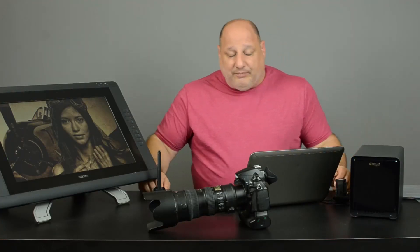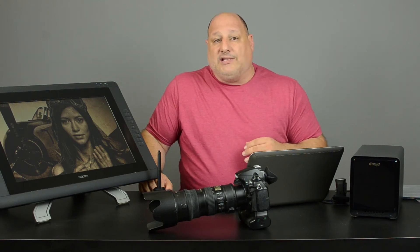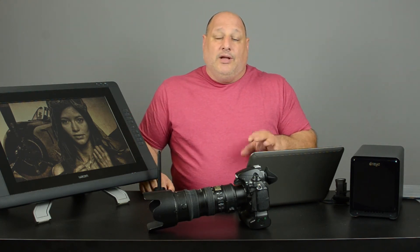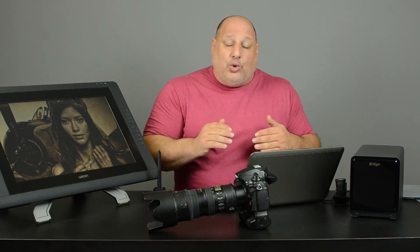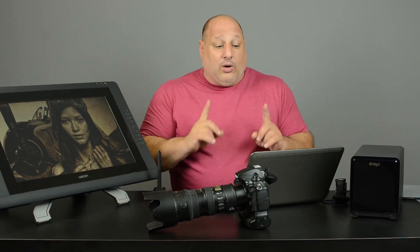One extra benefit of using the Color Monkey is that once I've calibrated my monitor, when I send images off to a printer or have someone else do my printing, what they see is what I see on my monitor — if I include the color profile. Companies like MPIC, Miller Labs, or Bay Photos do their own color correction, and they'll typically send sample copies so you can compare. 99% of the time I'm extremely happy with the colors after calibrating my monitor.